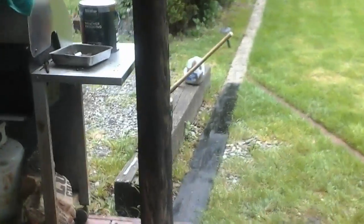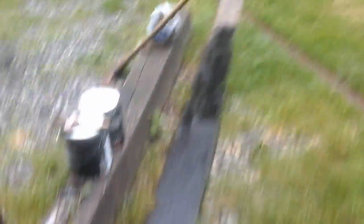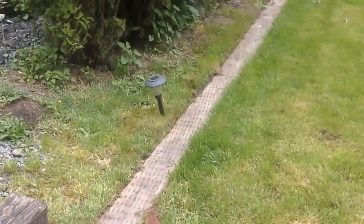What little stain I have left on this wood right here — these railroad ties — a little bit will go a long way, so I do have enough to reach the end there. That'll look really good.